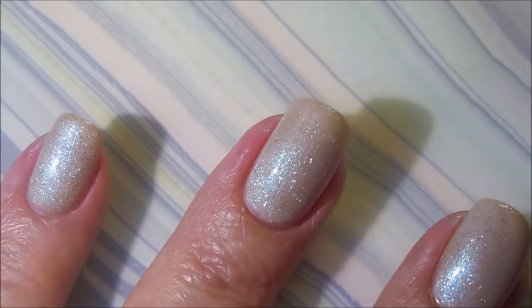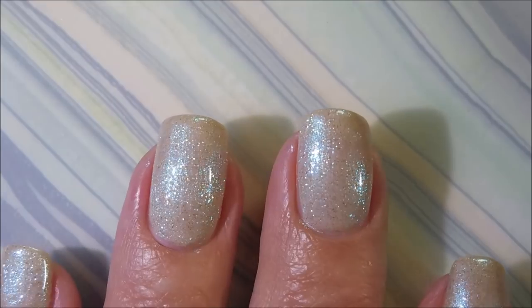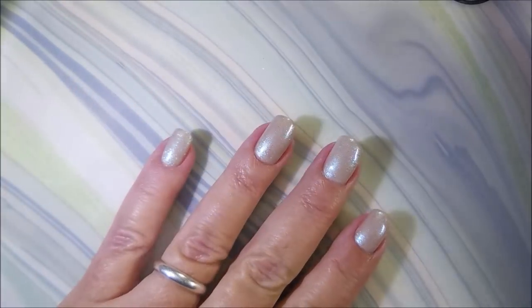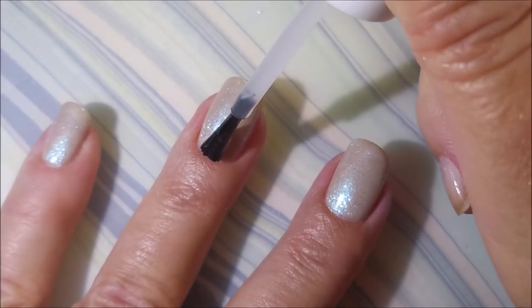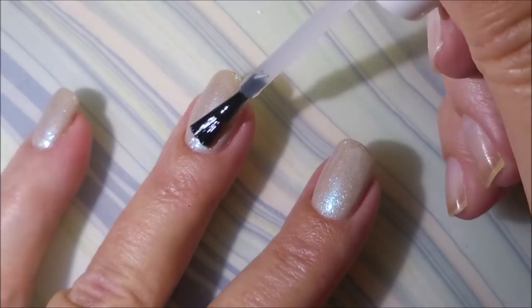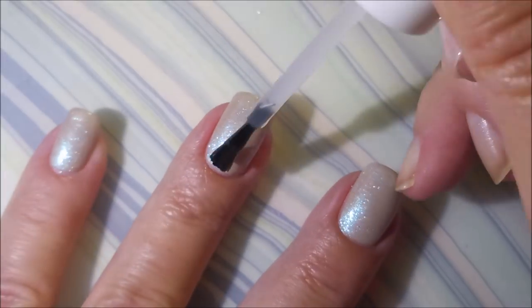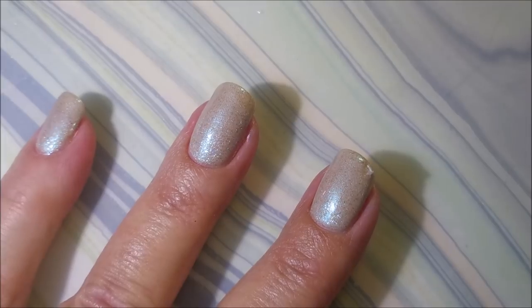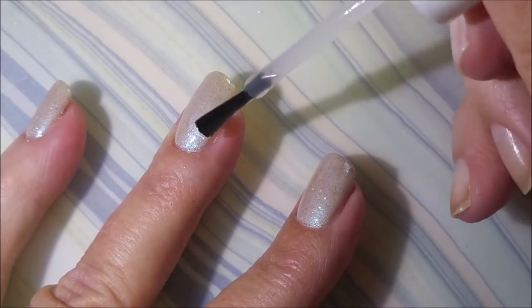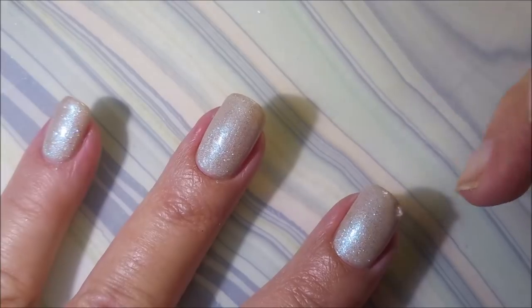Beautiful. I'm going to top it with some Pro FX Quick Dry Top Coat and get it to dry down. Oh, and I have messed up my nail now. I'm going to show you how I fix that just as soon as I get done top coating because this can be fixed. It can be saved.